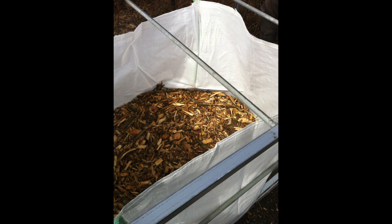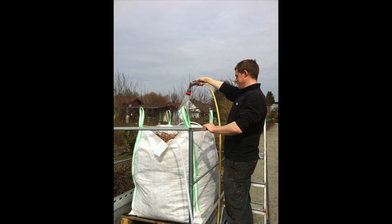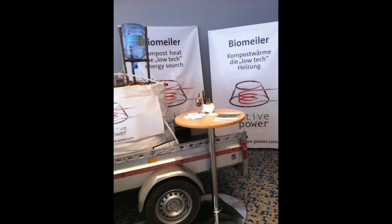Here we set up a bio mylar in a big bag. This big bag carries almost one cubic meter of green cut and materials. The green cut is only wood cut together with water, and it was meant to build a showcase for an exhibition to harvest warm water. We put a coil of 100 meter pipe inside. In total, we used one big pack, roughly 20 euros, and 100 meter pipes, roughly 100 euros.